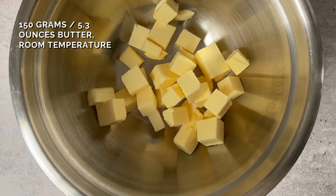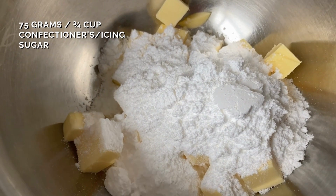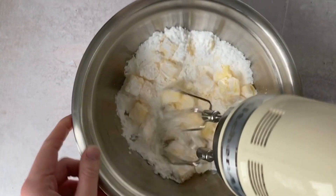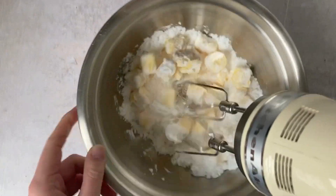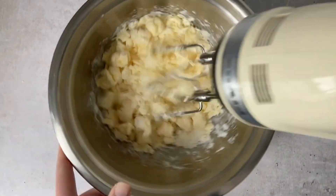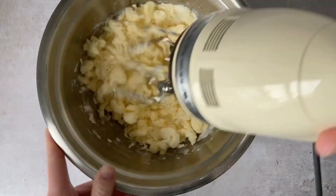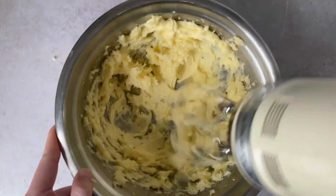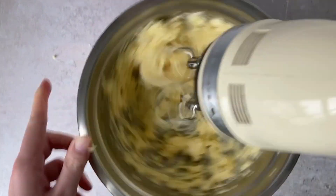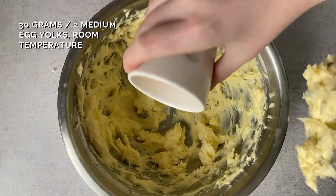These buttery cookies begin with room temperature butter, powdered sugar, and vanilla extract being whipped in a bowl. If you make cookies a lot and use regular granulated sugar or superfine or caster sugar, it usually doesn't take two minutes of beating before the mixture comes together. These cookies are a little different and it will take a little bit more whipping before you get a nice smooth and fluffy mixture.